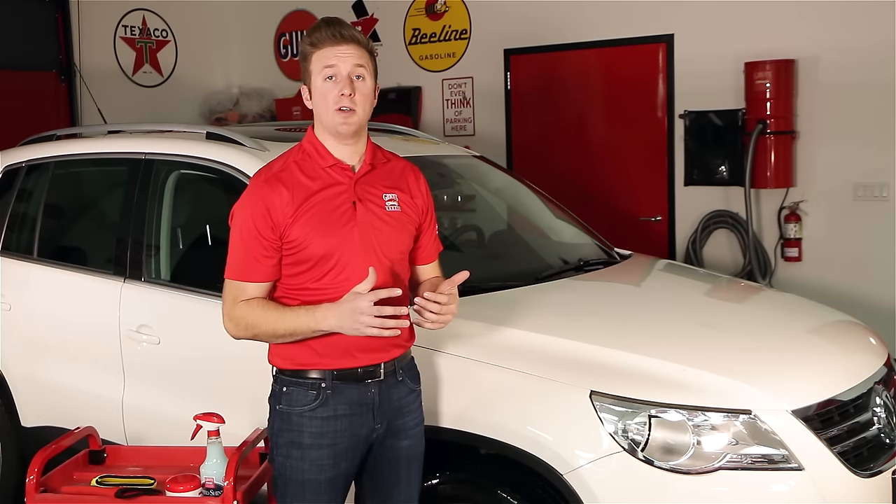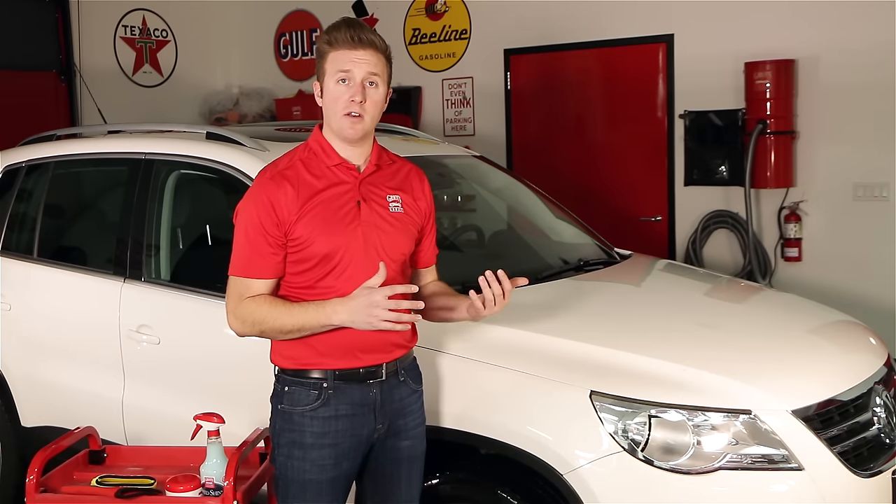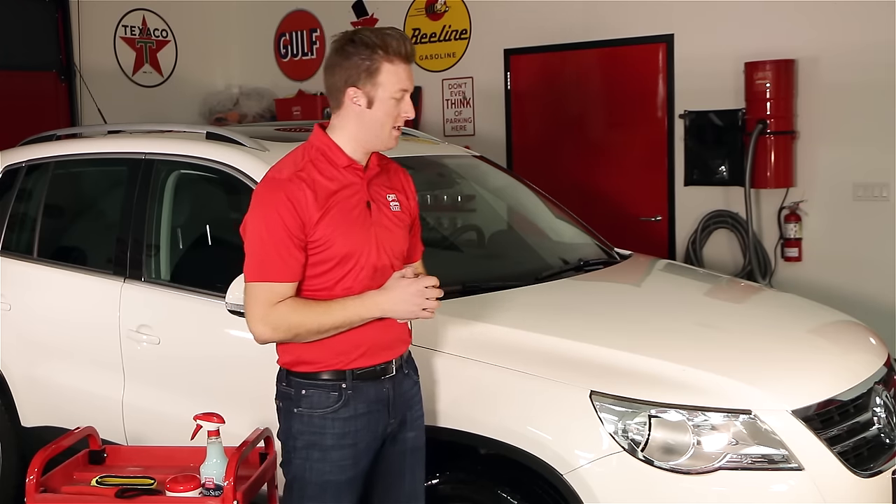It's always important to establish how contaminated your paint surface may be. You can do that by running your hand across the paint and listening or feeling for the tug, establishing that yes, your paint is contaminated, and deciding how mild or aggressive your decontamination process needs to be.